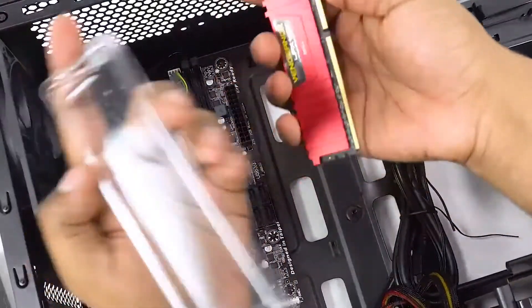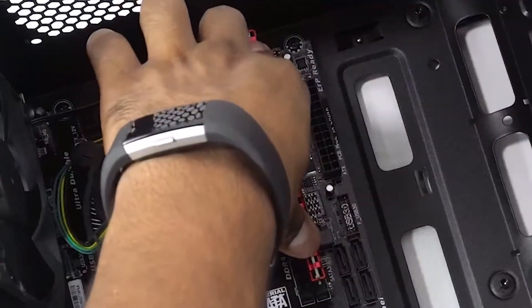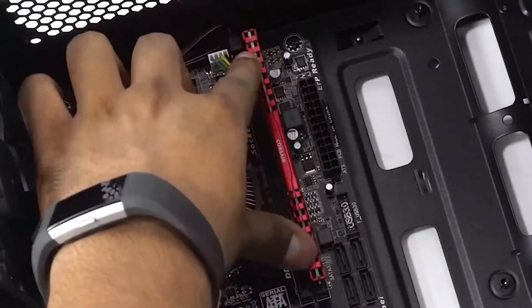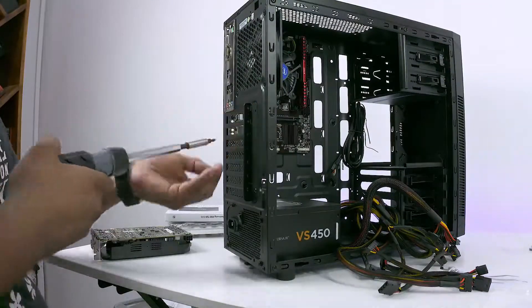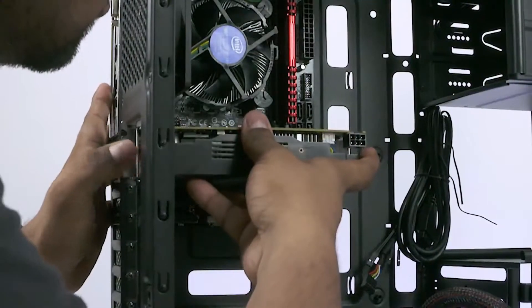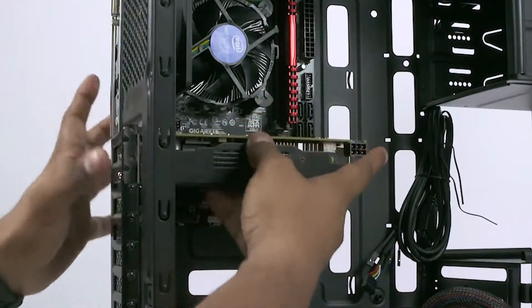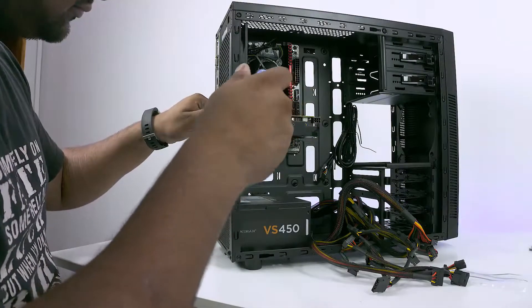Next, get the RAM stick, make sure the notches line up, and pop the stick into place. Then unscrew the cover and the screws holding the first two PCI brackets, remove them, and add the GPU. Take the screws you just removed, screw them back in place to hold the GPU, and screw the cover back on.